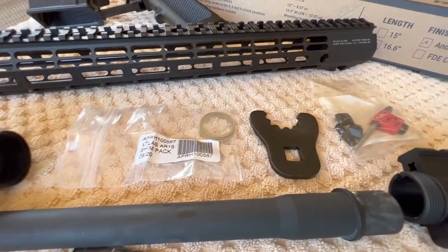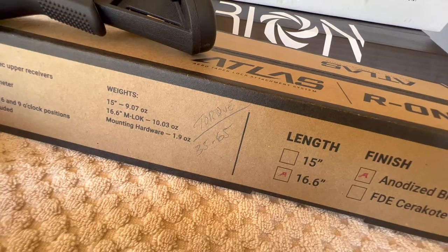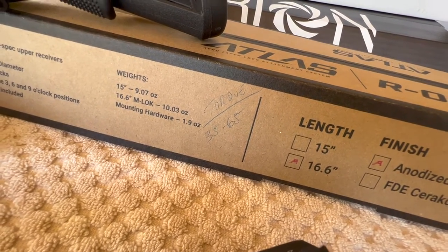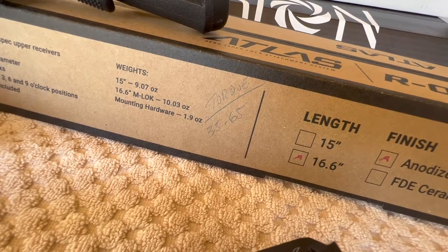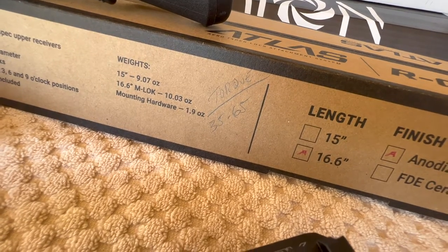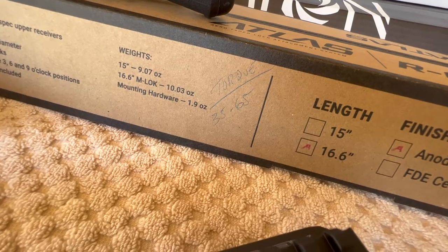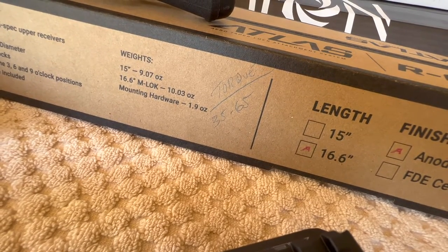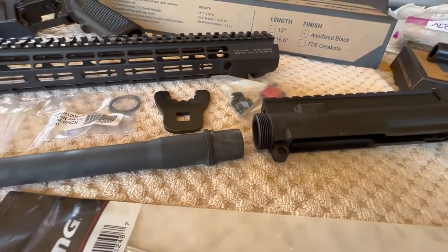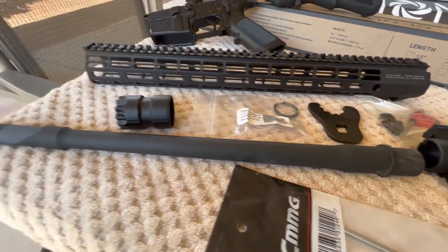This has to be timed. The barrel nut torque for the Aero Precision barrel nut is 35 to 65 foot-pounds. For a standard GI steel barrel nut, that's 30 to 80 foot-pounds. I'm going to go ahead and get this all spun together off camera — get the barrel nut timed, get the gas tube installed, and that'll be most of the upper install.